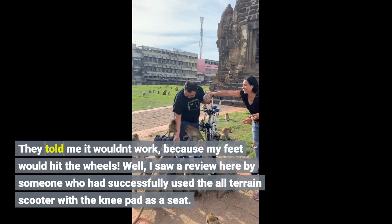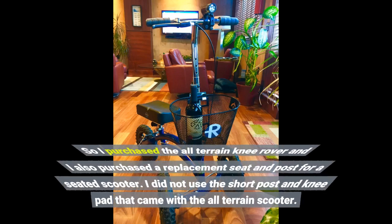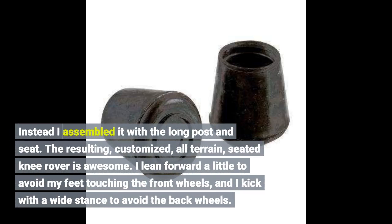I saw a review here by someone who had successfully used the all-terrain scooter with the knee pad as a seat. So I purchased the all-terrain Nirover and also purchased a replacement seat and post for a seated scooter. I did not use the short post and knee pad that came with the all-terrain scooter.